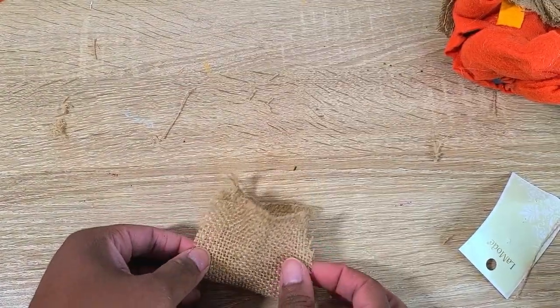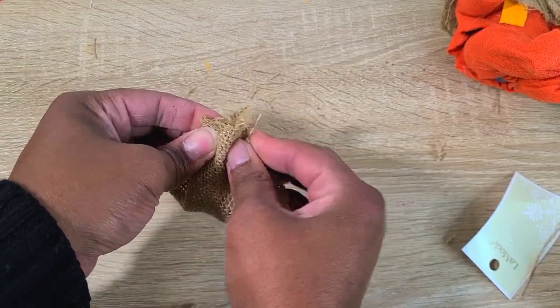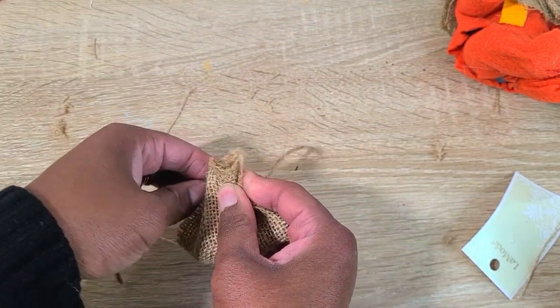To make his little bag I took a small piece of burlap, gathered the top, tied some twine around it, and hot glued the sides together.